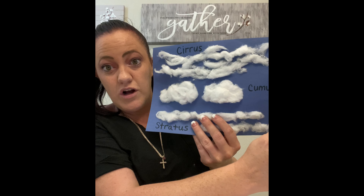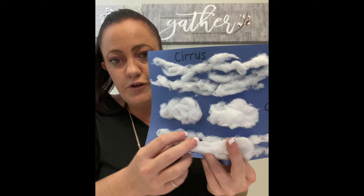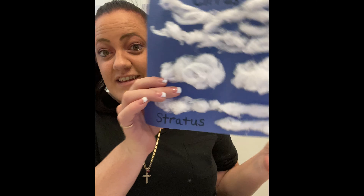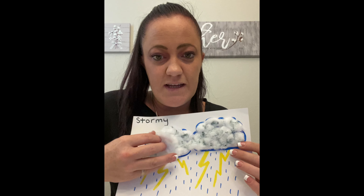So here's our stratus clouds. They look like blankets up in the sky — nice long flat clouds. So take your glue stick, put a line across the bottom, and then glue your stratus clouds right on like a little blanket.